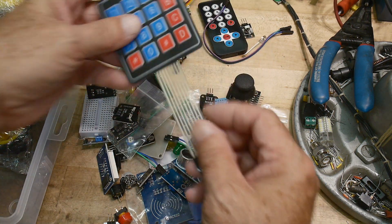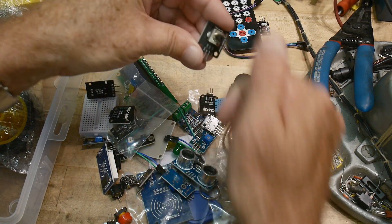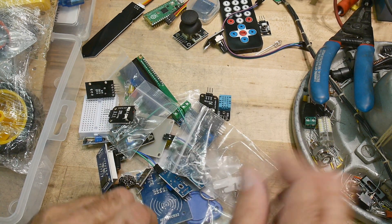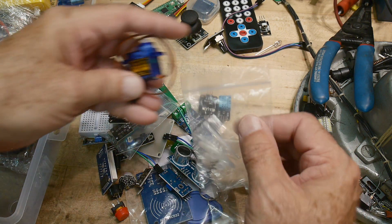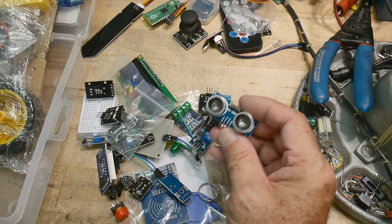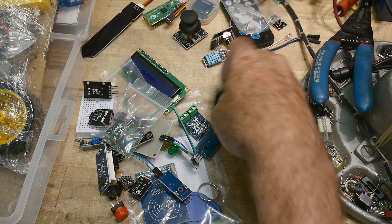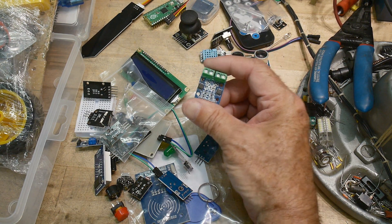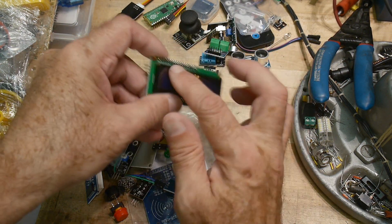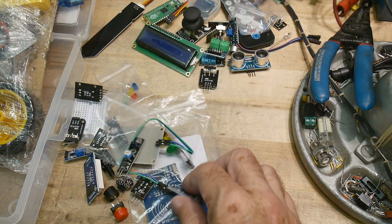You get a keyboard interface. You get the remote control. This is a little I-squared-C OLED display, a resistor, a joystick — does it come with a clicky joystick? This is a servo, so you can experiment with servos. A distance meter — ultrasonic distance meter — an RGB LED, a temperature and humidity sensor, a switch, an H-bridge motor controller, a sound-activated switch, and an LCD two-line display with I-squared-C piggyback, so you can program this with I-squared-C.